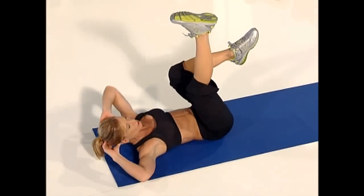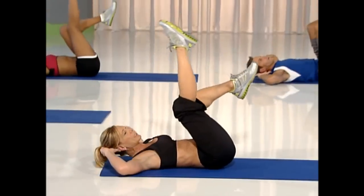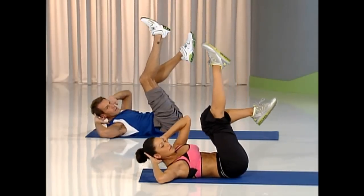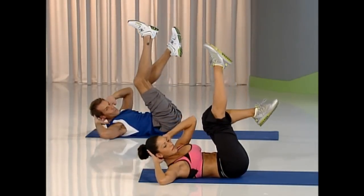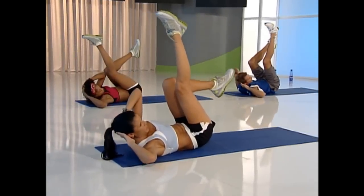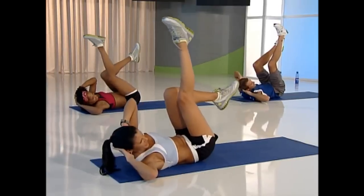Now reverse curl with that twist. Hips come up. Pull your belly button into your spine and squeeze. Keep going — I know you can do this. Do not quit. Give me four more, four, then I'll give you a rest. Three, last two, one more. Yes! Rest.